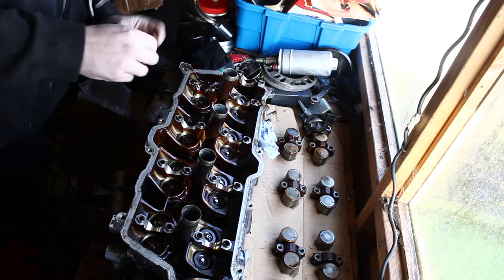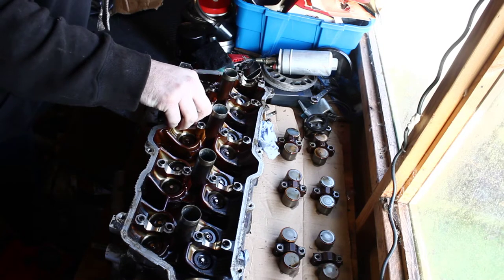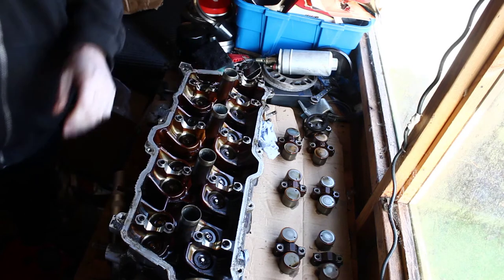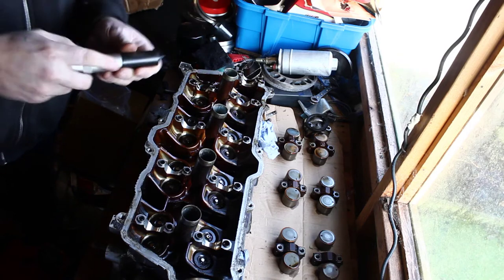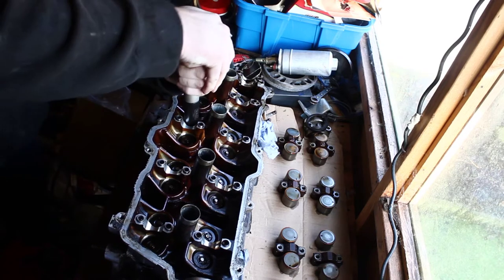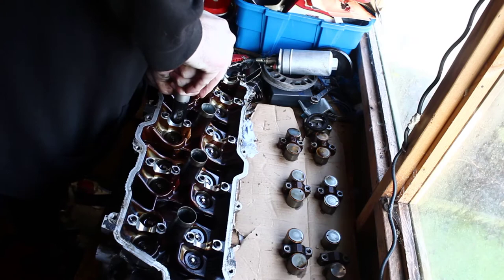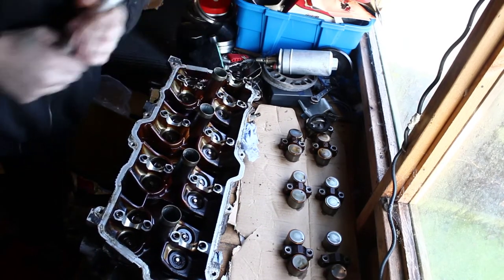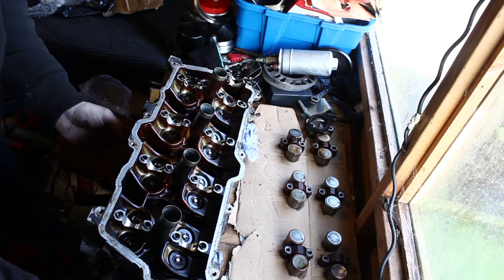Put them in the collet. You take that part, put it down between the keepers like that, and you push down. And that's it — dead easy.